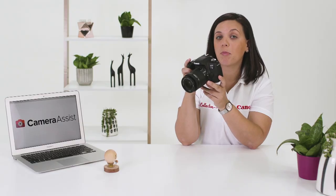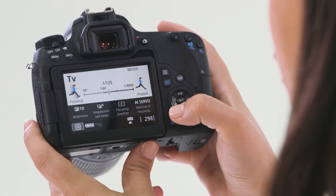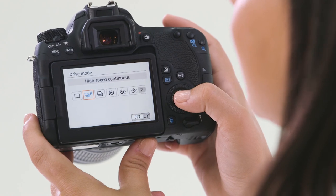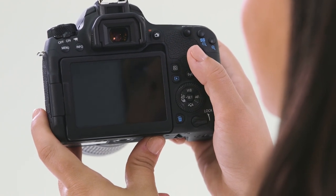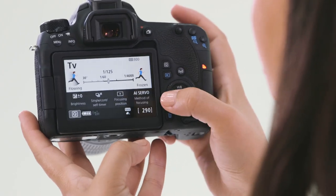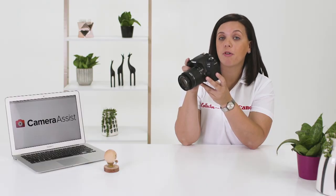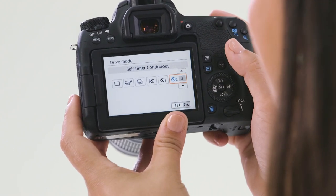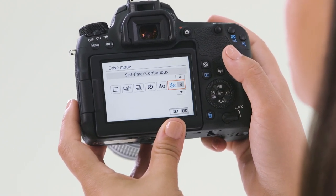If you've ever needed to set up high speed burst shooting or timers within your camera, just hit the drive button on the back of the camera. Your camera is capable of shooting up to six frames per second, which is great for capturing fast movement and speed. Your camera also has a number of built-in timers — great for putting yourself in the picture or for when you need to shoot hands-free.